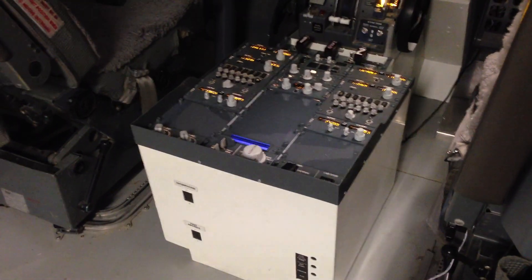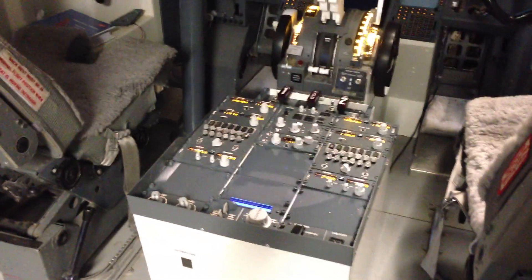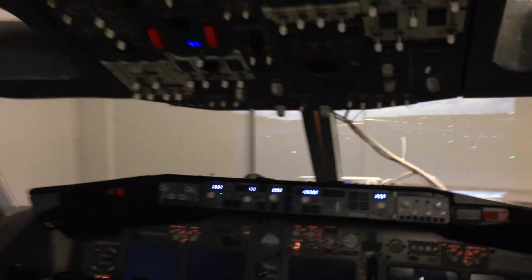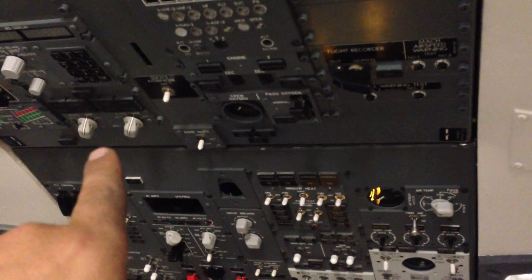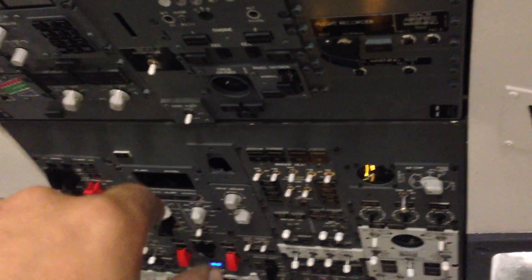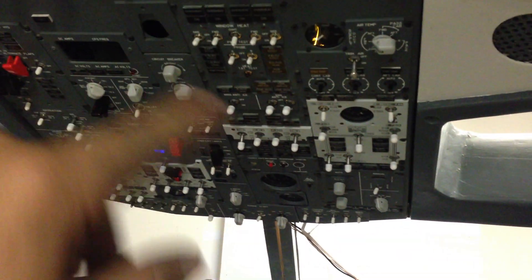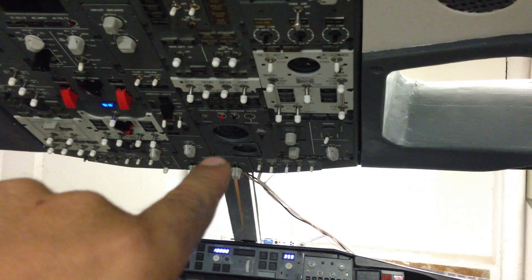Hello everybody and welcome back to Norwegian 737 Projects. Really short video, just to show you guys what I've been doing today and these past few days. Yesterday I went down to the shop. I did a whole lot of upgrades to the electricity in the back side of the overhead. I connected up the IRS switches, but actually none of the LEDs. I did clean up a little bit of the wiring for the gates and the 220 volt system. I installed a USB hub up there, so now I don't have a whole bunch of wires running from the overhead anymore.